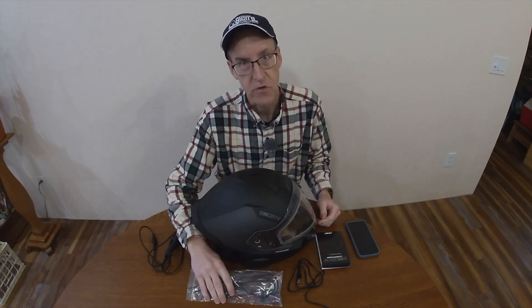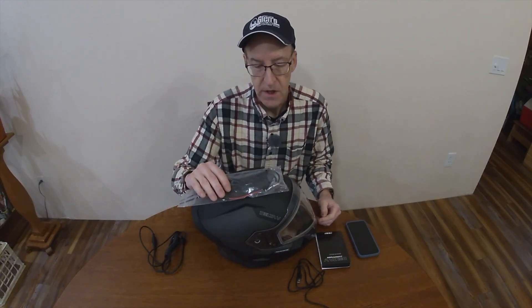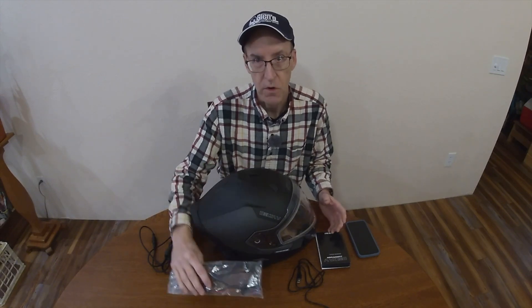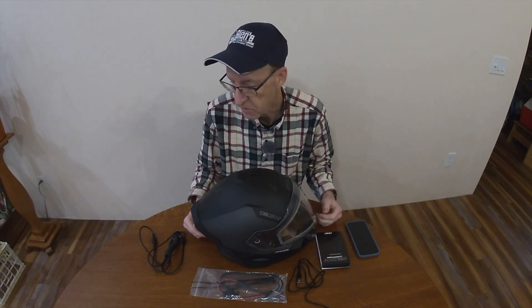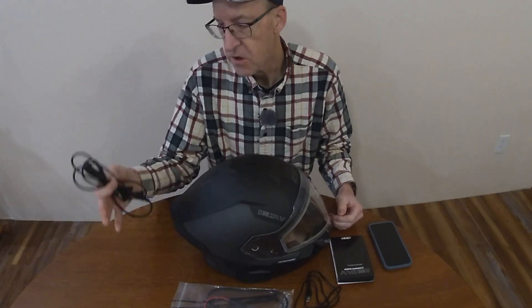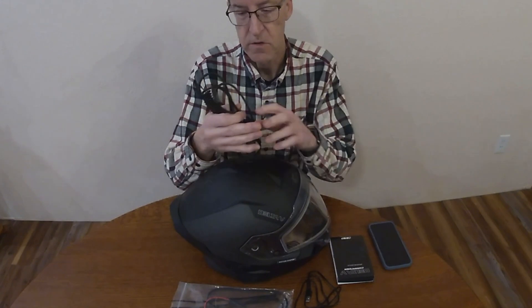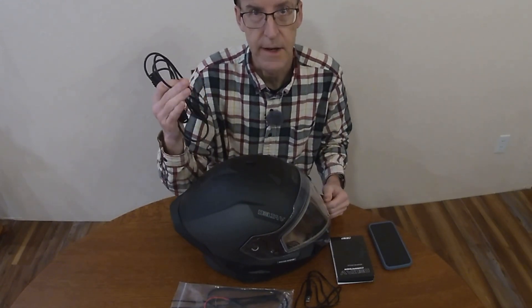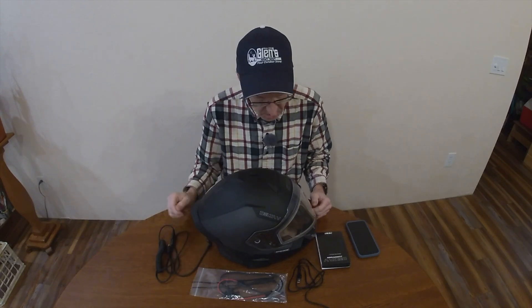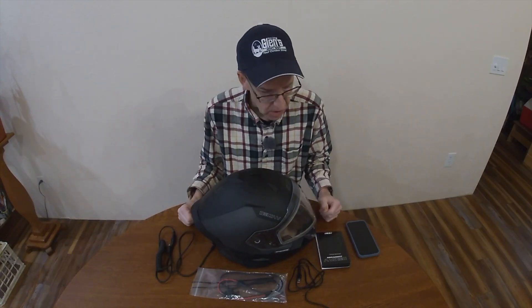If you don't have electric start on your snowmobile, you can still use this, but you would need to find a way to carry a battery — a 12-volt battery of some kind. Then you get the cable that you'll connect from your helmet to your 12-volt power supply on the snowmobile. And then obviously you get your helmet.